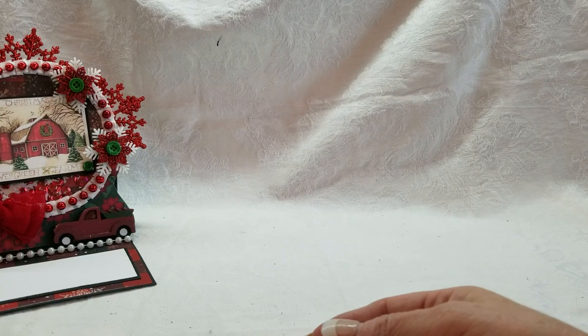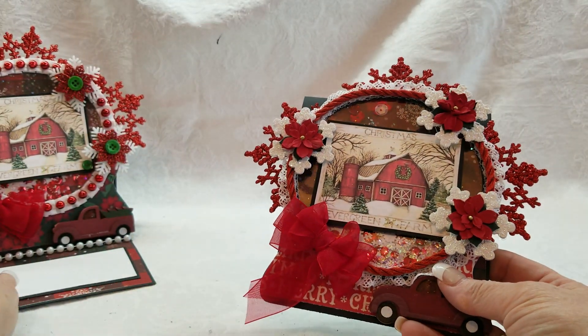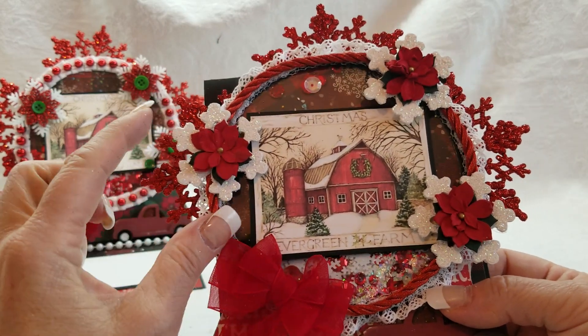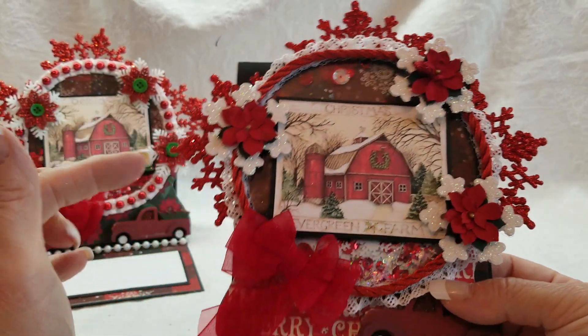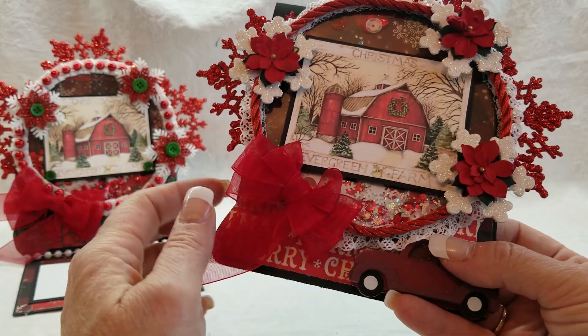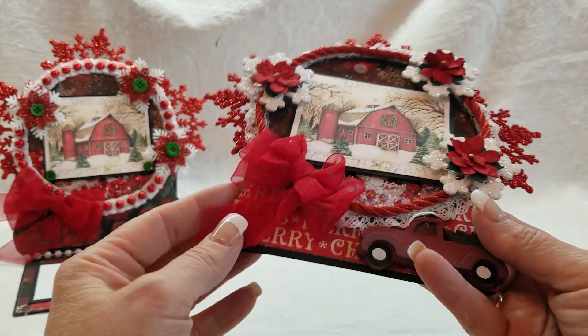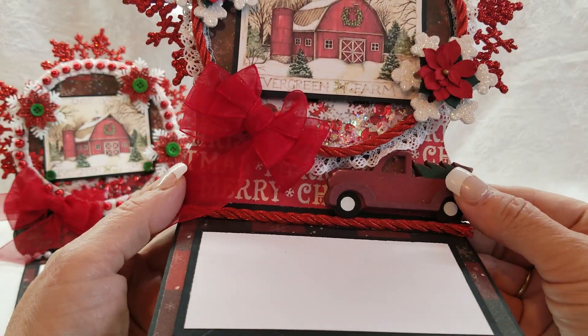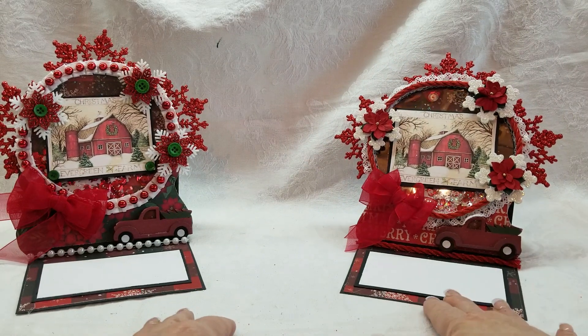Card number two is similar. I layered some poinsettias on top of the snowflakes, with the same red snowflakes in the background, some lace, a braided trim, another bow, and a truck. That pops up on it, and that's card number two.